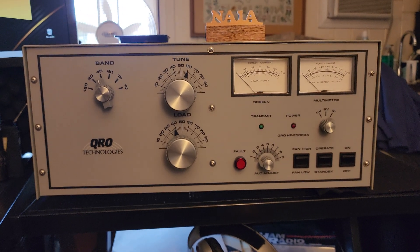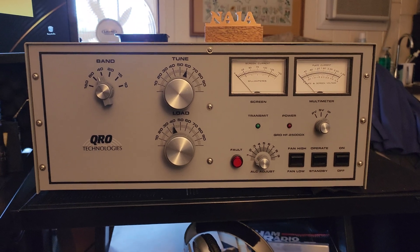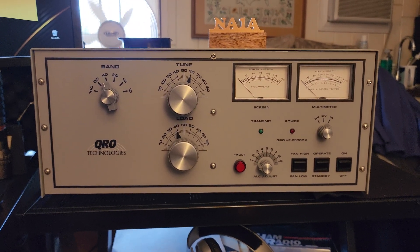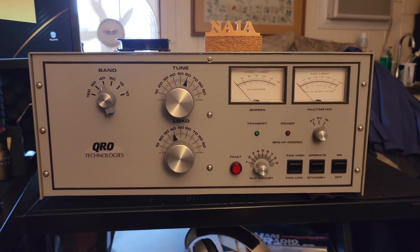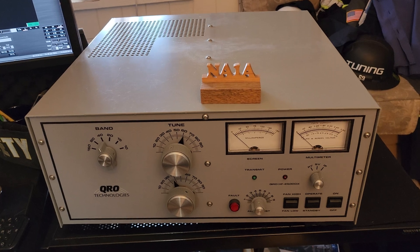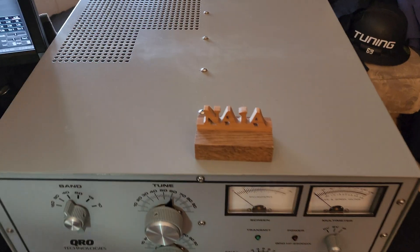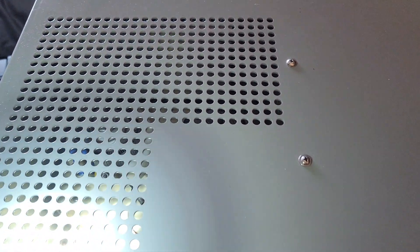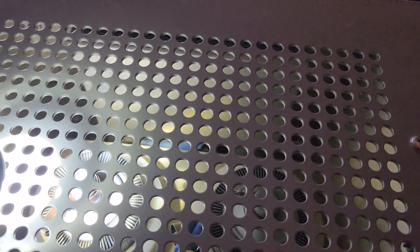This is the QRO HF 2500 DX. This amplifier runs a pair of Svetlana GU-74B tubes and it is a screen-driven system, not grounded grid. These are tetrode tubes. The tubes are in here — let's see if we can shine the light on them.